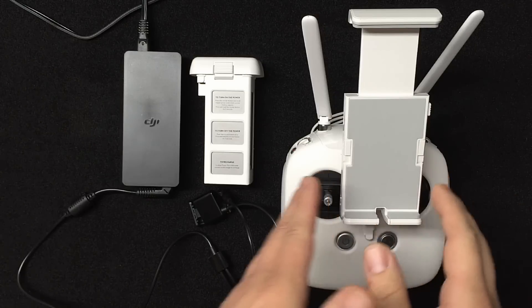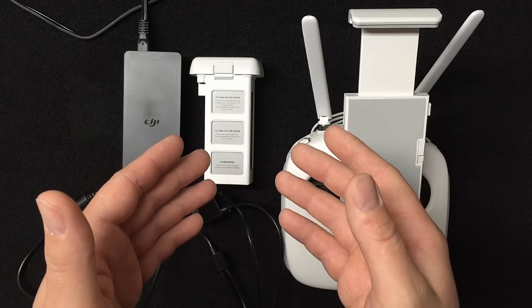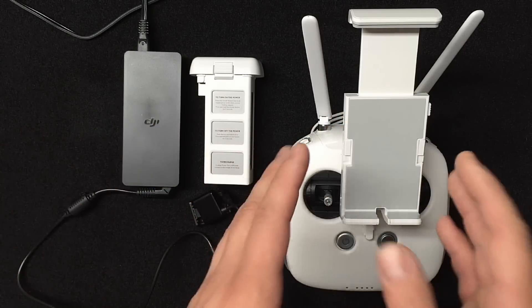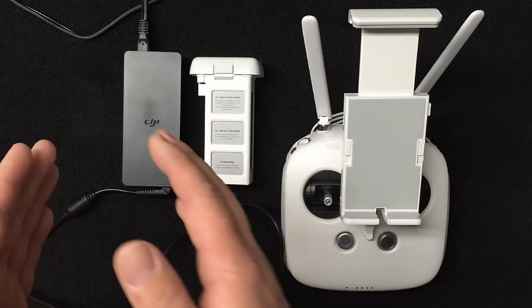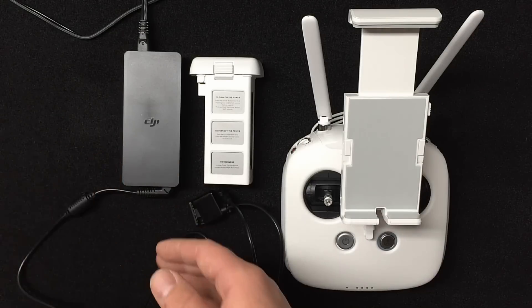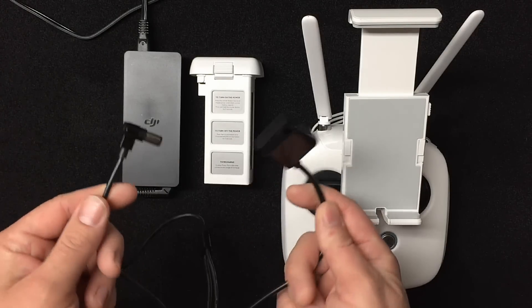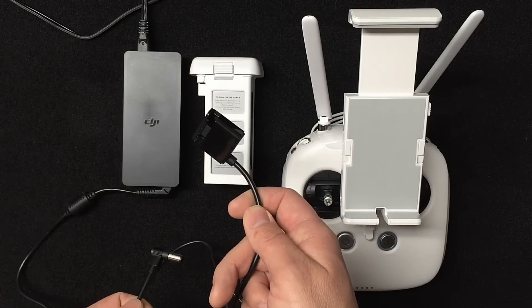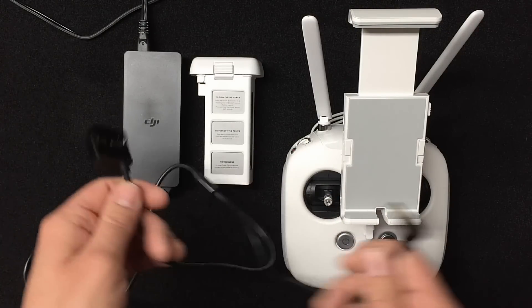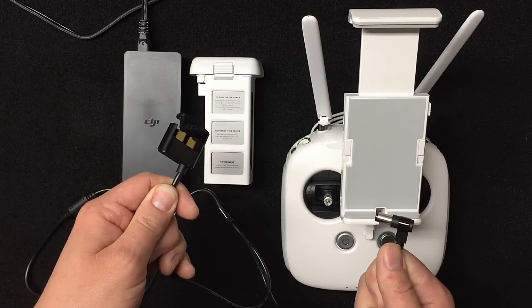The very first thing you want to do is fully charge both the transmitter and the flight battery. The reason is that the next step is software updates for both the Phantom and the transmitter, so you don't want any interruptions. You take your charger, plug it into the wall — the other end is unique to the Phantom 3 and has both a transmitter charger and a flight battery charger. You can charge them both at the same time, but DJI does not recommend that.